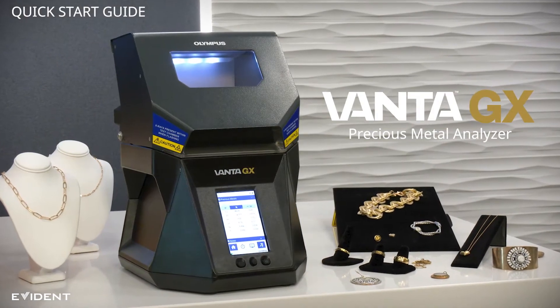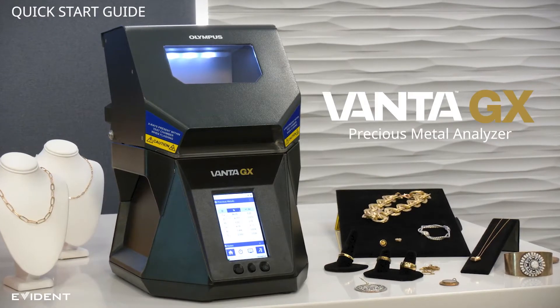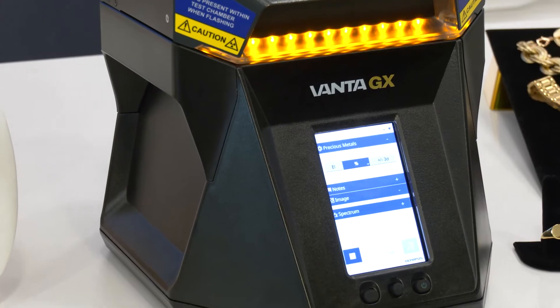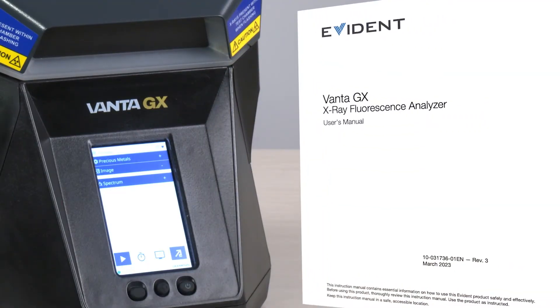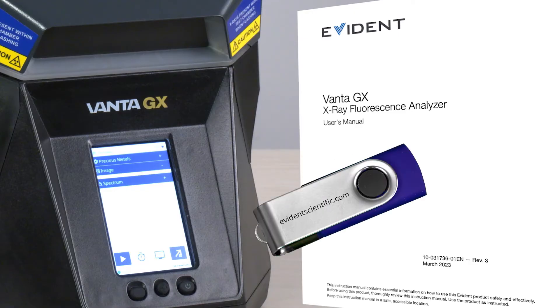This video will show you how to use the Vantage EX Precious Metal Analyzer from start to finish. Learn how to perform a test and export results in a few easy steps. All this information can be found within the user manual. Find a PDF of the manual on the USB drive included with your analyzer.